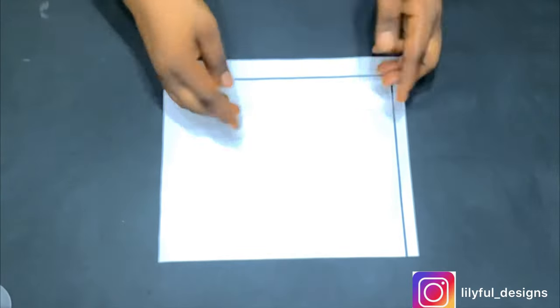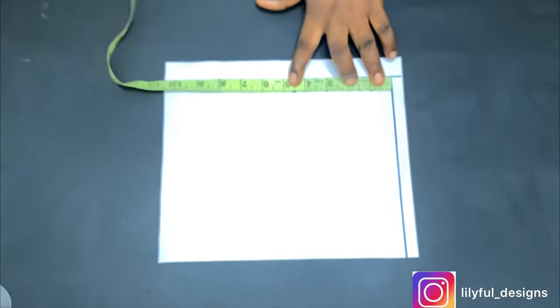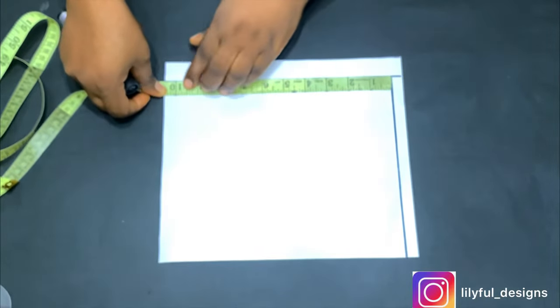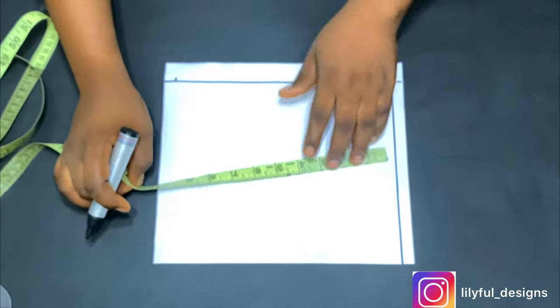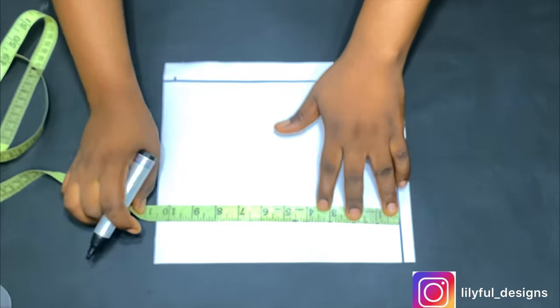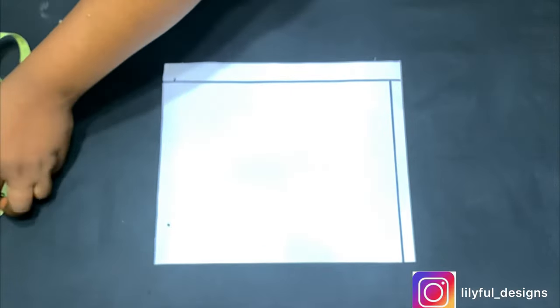The first thing we have to do is draft a basic bodice. We are starting with the back panel first. On the starting line I have a line, and I have a zipper allowance because I'll be using a zipper. I'll mark out the length of the dress — I'm using nine inches as the dress length, and I added one inch joining allowance to the skirt part, so I'm marking out 10 inches, then rolling it into a straight line.